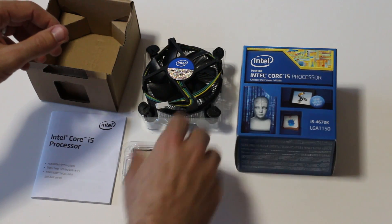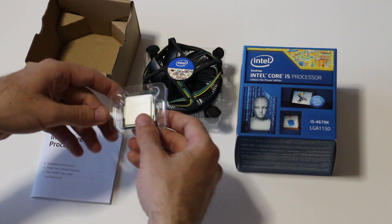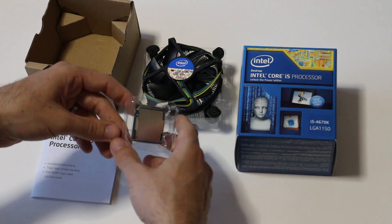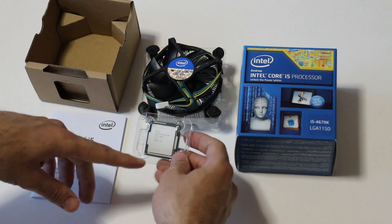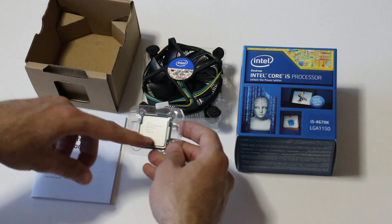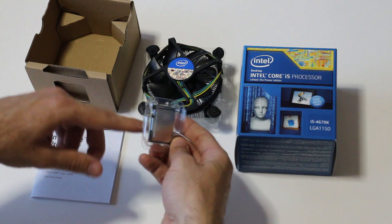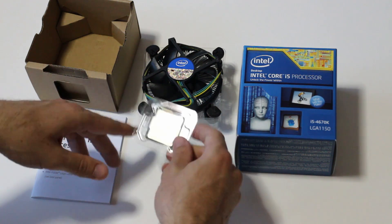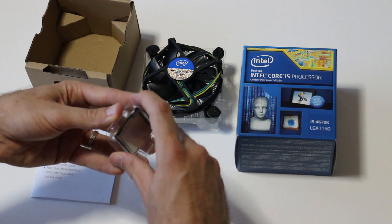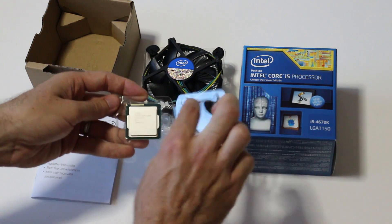The thing to note about this chip is it comes with Intel HD 4600 graphics, which I'm not really buying this chip for. I'm buying it for the fact that the TIM is soldered to the chip this time, so you're going to be able to get better overclocks with it.